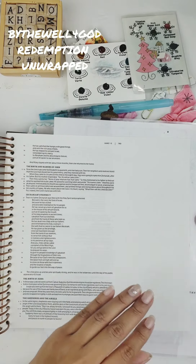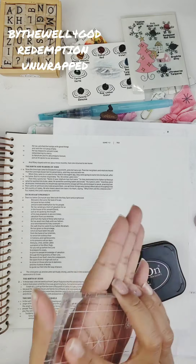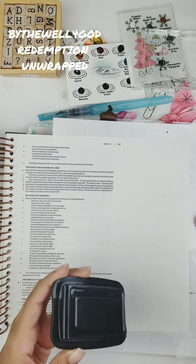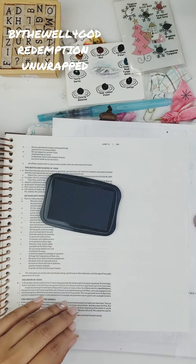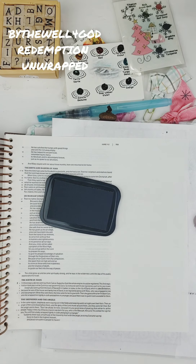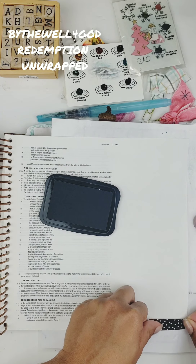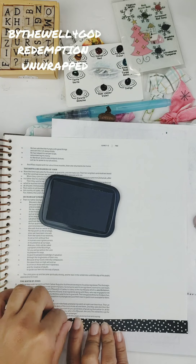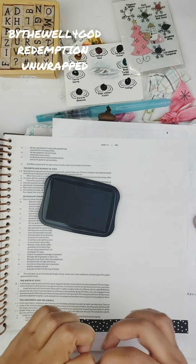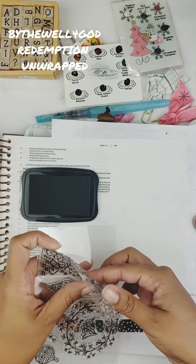I am going through Redemption Unwrapped, which is a devotional by By the Well for God. I am so enjoying going through all the gifts that are mentioned in the Word — all the gifts that Jesus gives us through his sacrifice, through his birth, through his story. And so I really wanted to do a page that kind of embodied all of that.